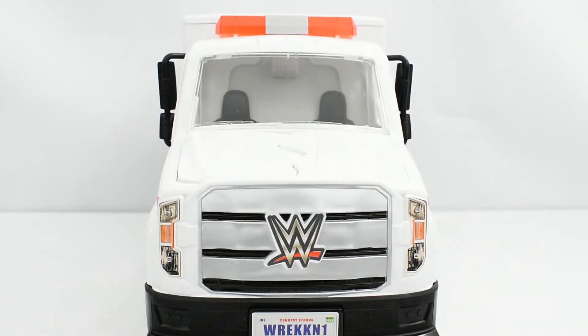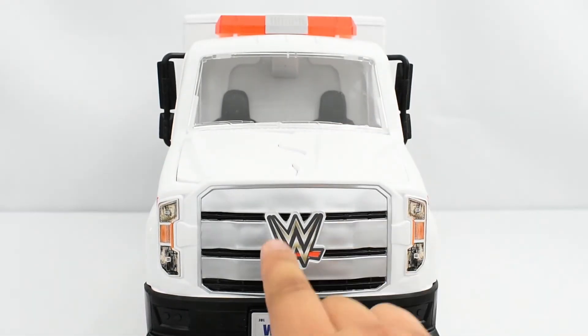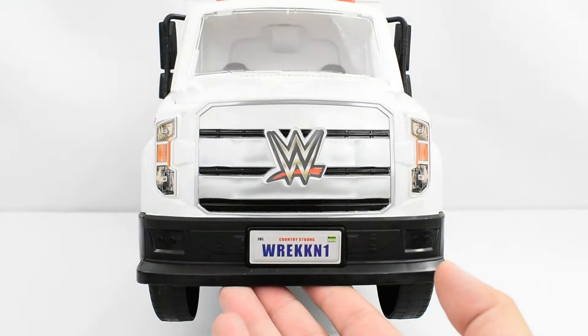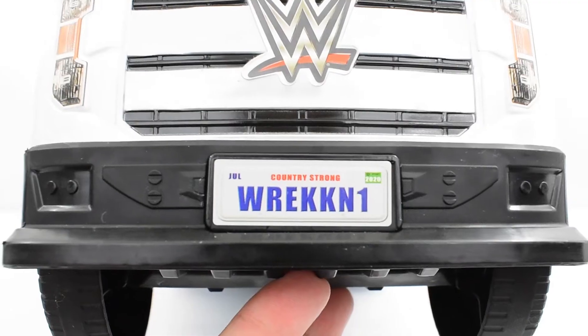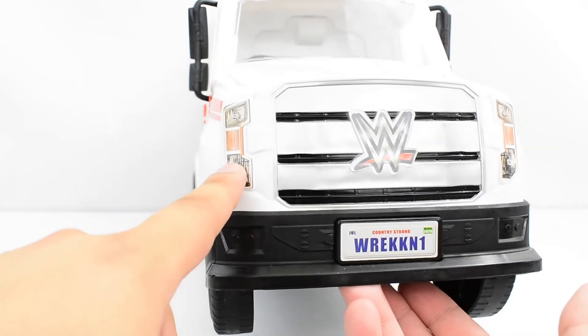The doors on this side are a little bit different because they have a different mechanism. Looking at the front of the vehicle, you've got the hood, which is also a breakable piece. You've got the WWE logo on the front, and then it has its license plate which says Country Strong Wreck-N 1. You can also see the headlights here — so again, more stickers.